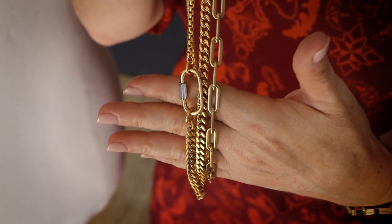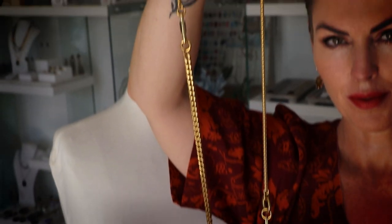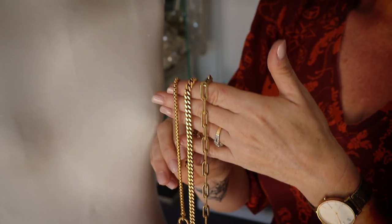Hey everybody, today we're going so radical when it comes to chain styling. If you have been building up your chain wardrobe over the last little while and you've got lots of different chains and different designs, then this is going to be the necklace for you. What I'm using in this particular demonstration is the skinny snake chain, the curved chain, and the long loop paperclip chain. They're all different lengths and I'm going to show you how they look when you put them together.